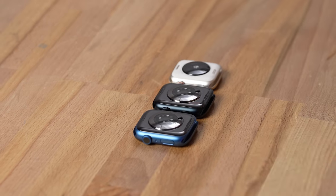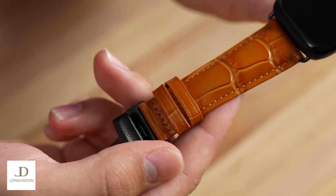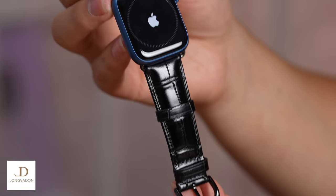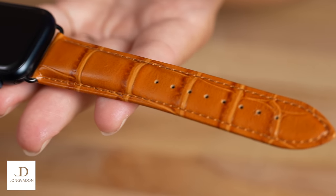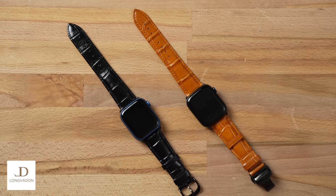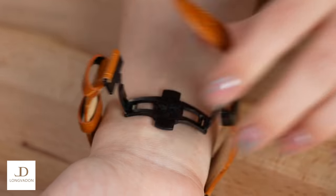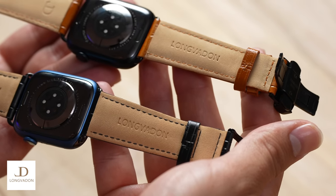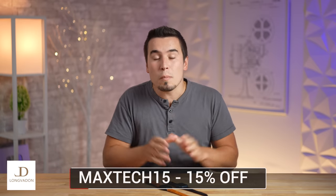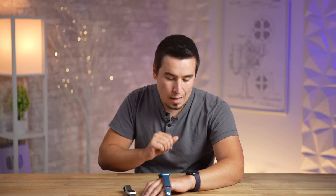Before I tell you about the software differences and a surprise change by Apple, let's put some bands on. What I have here are a couple of really nice and elegant leather bands from our sponsor Longvidon. These two are made out of high quality top grain bovine leather in a crocodile embossed pattern. The Caiman Light is $59 in midnight black, and the Whiskey Brown Caiman is $89 with a butterfly clasp. Use coupon code MAXTECH15 for 15% off Longvidon's bands.